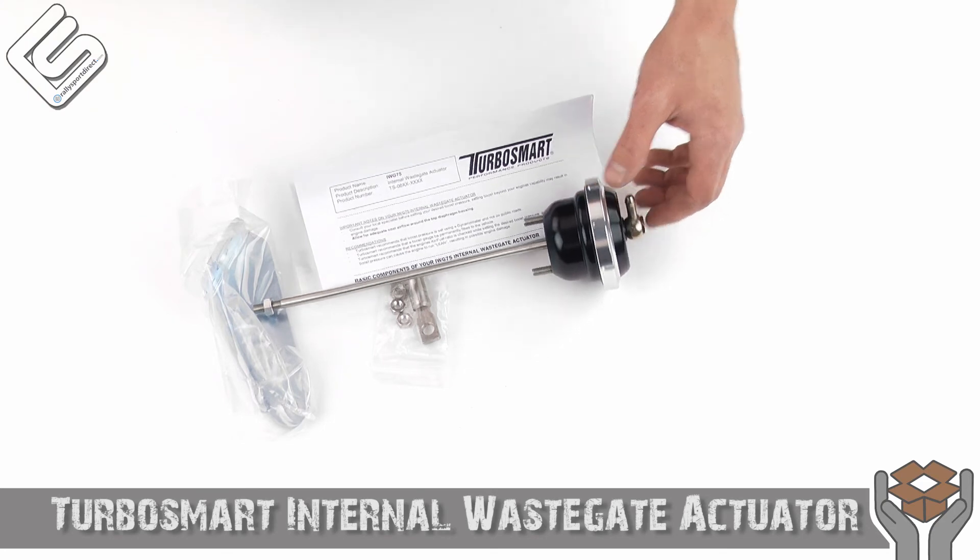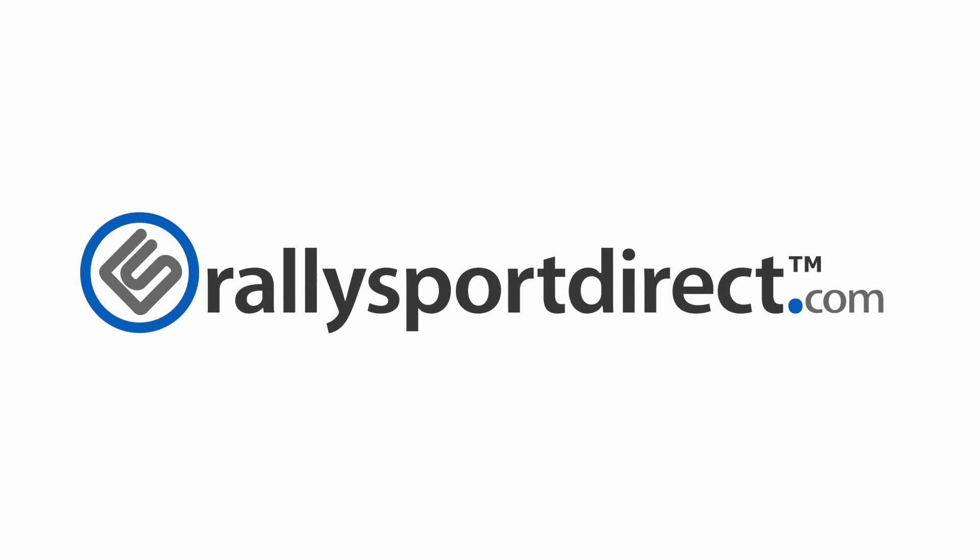That's all the time we've got for you tonight, guys. Thanks for checking out What's in the Box. We'll see you next time. RallySportDirect.com